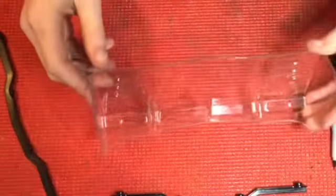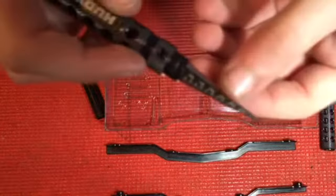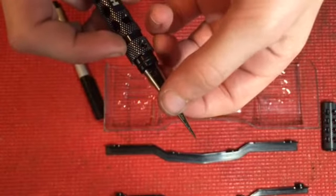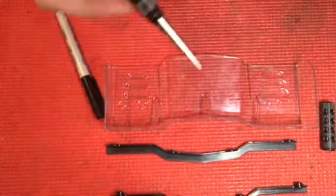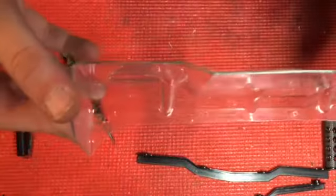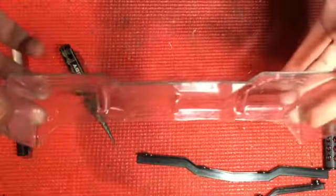Alright, so we got all four holes marked and now we need to cut them out. If you have a body reamer with measurements, you want to cut to the two and a half mark, because that's how big these screws are. Alright, you got all the holes cut out and now we're going to go ahead and put the wickerbill on.